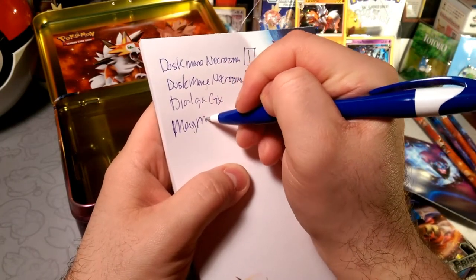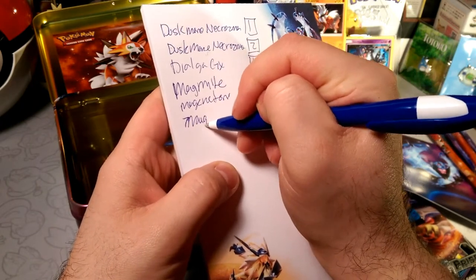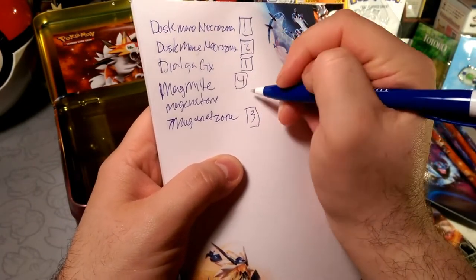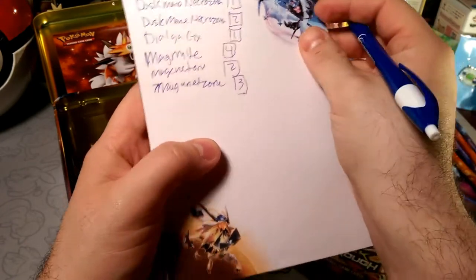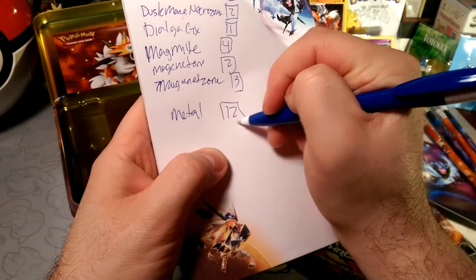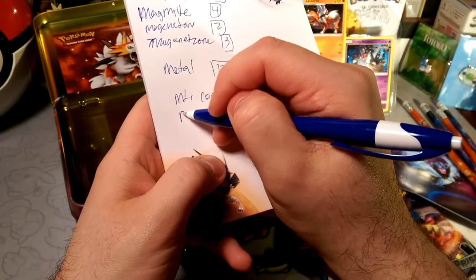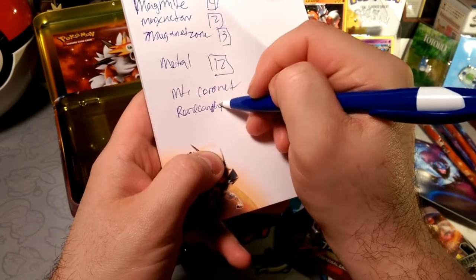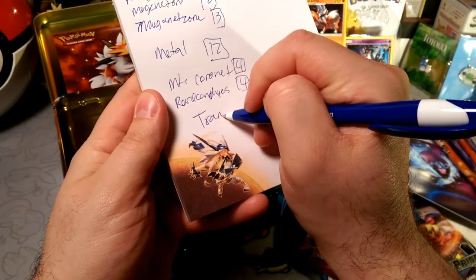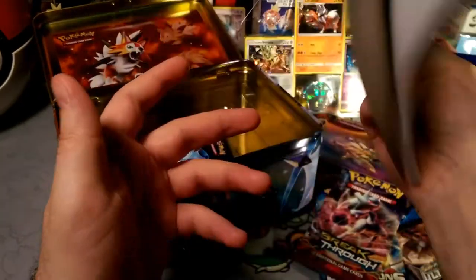We'll put two, and a Dialga GX — I have one of those. And then a Magnemite, Magneton, Magnezone line. Since we want to hit that pretty regularly, we'll put three, four, and two of the line. We need Metal Energy — let's go with like 12. Mount Coronet, some Rare Candies — we'll put four Rare Candies, max out on Coronet too. And trainers — 34 trainers total. There's the deck list — let's make it. But not right now, we're gonna open packs.